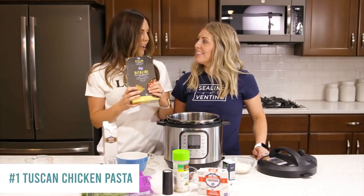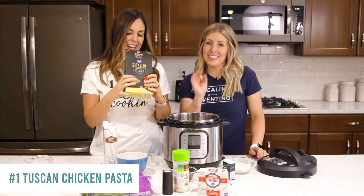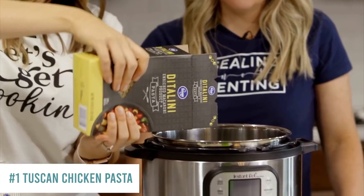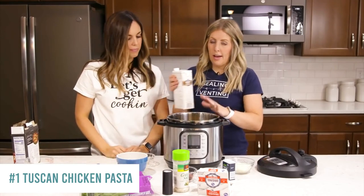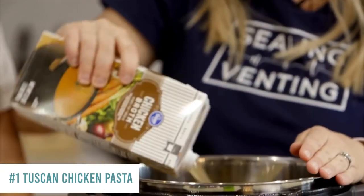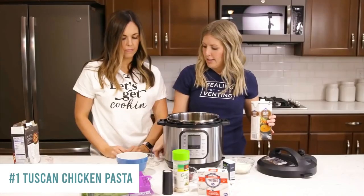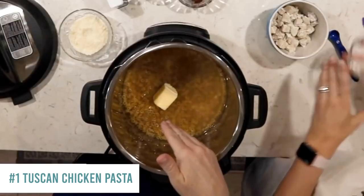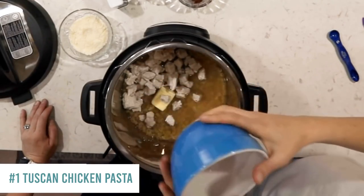We're going to start out with two cups of pasta — we're using Ditalini, the cute little tubular pastas. My kids love them because they're a fun shape. You need two cups, which is about half of a 16-ounce container. Pour that into the bottom. Then we're going to add two cups of chicken broth — eyeball it and put in your two cups, or at least until the noodles are all covered. Then add two tablespoons of butter — you can just plop it in because it's going to pressurize and melt. Then add two cups of cooked, diced chicken.